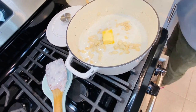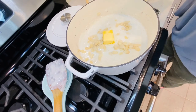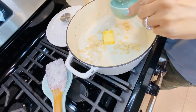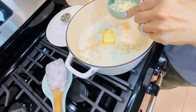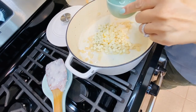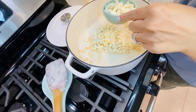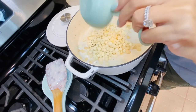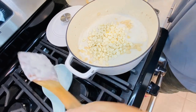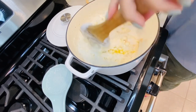Now I'm adding the Ghirardelli white chocolate. I don't normally measure, but for the sake of this video, let's do one cup. Remember, I didn't add a lot of sugar because the chocolate is already sweet — otherwise it'll be way too sweet. Just mix it all in. It's going to be so yummy!